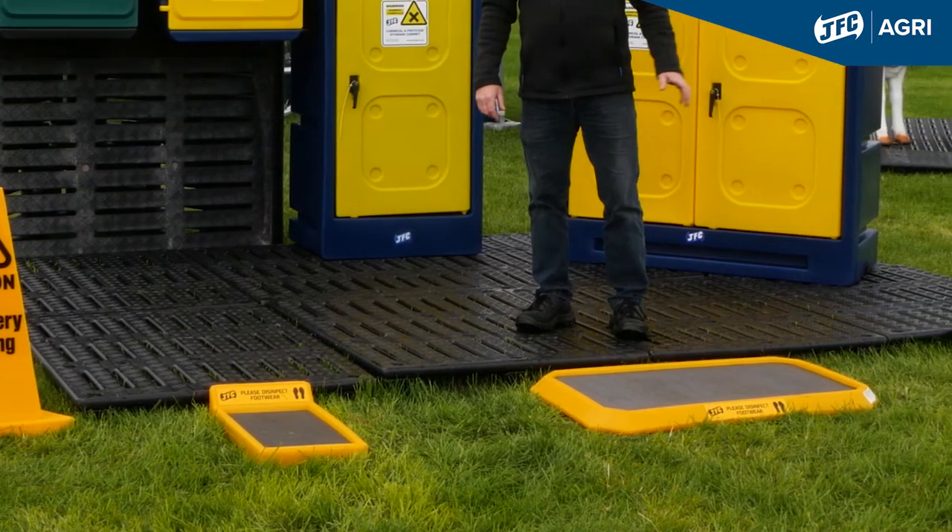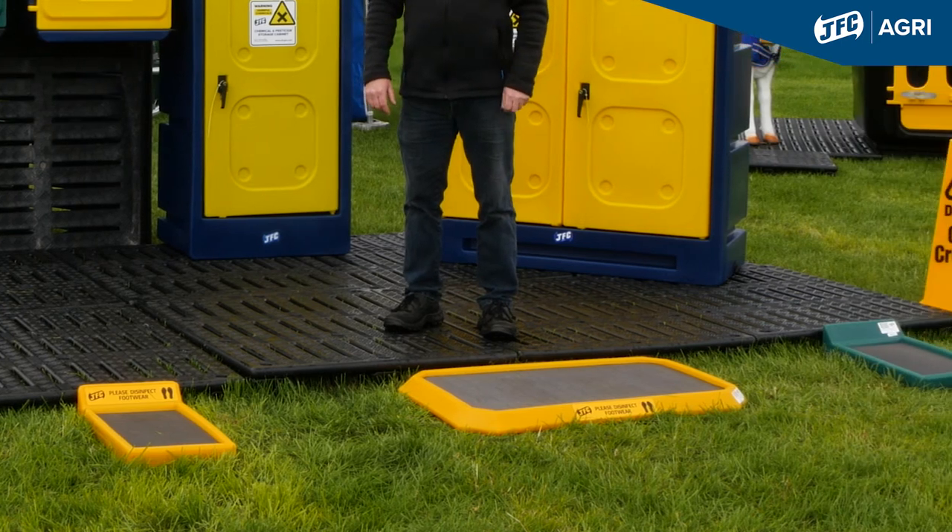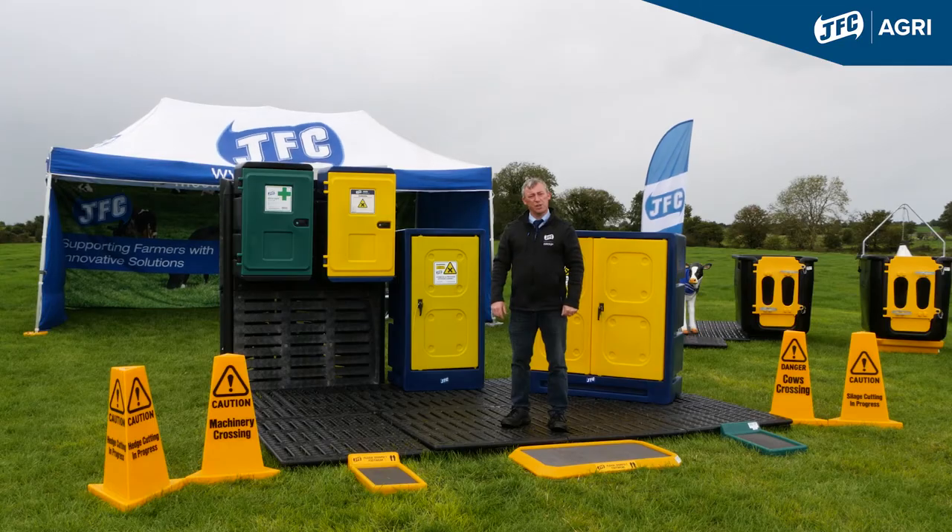For more information on our range of disinfecting footbaths, please contact our sales team or visit gfcagri.com.